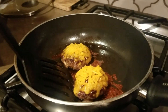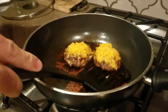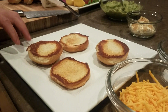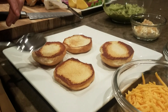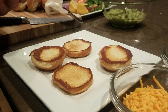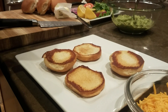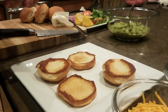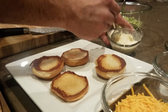Now it's time to assemble the sliders. Es tiempo de poner los deslizadores. The first thing we have to do is make sure that you toast the bun with a little butter. We're going to add some aioli. Primero, tósten el pan y vamos a ponerle poquito de aioli al pan, porque eso le da un gran sabor. Aioli will give it a great flavor.